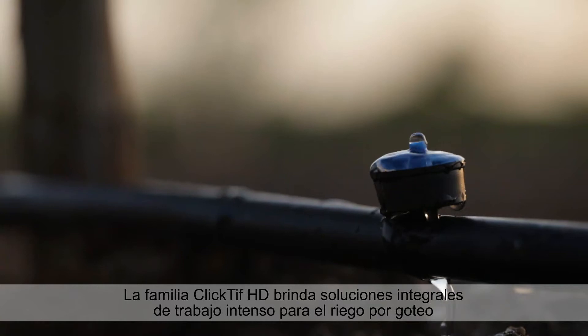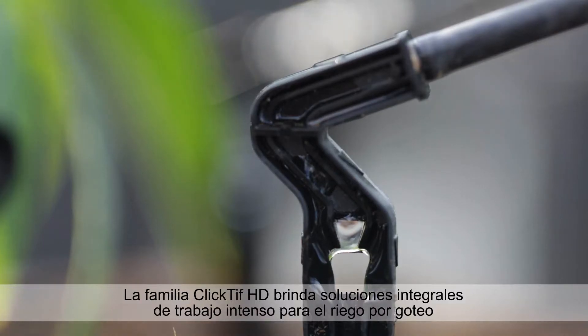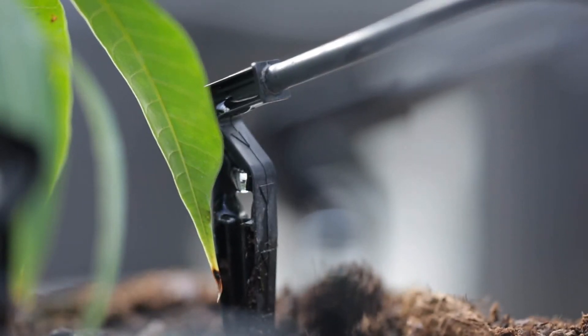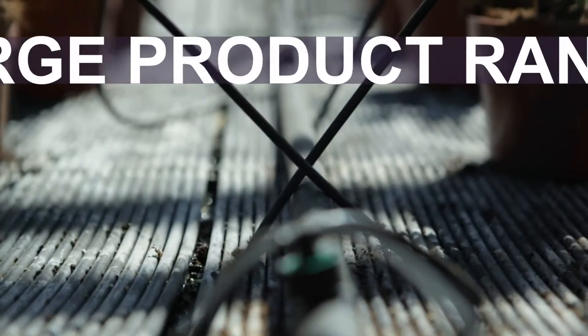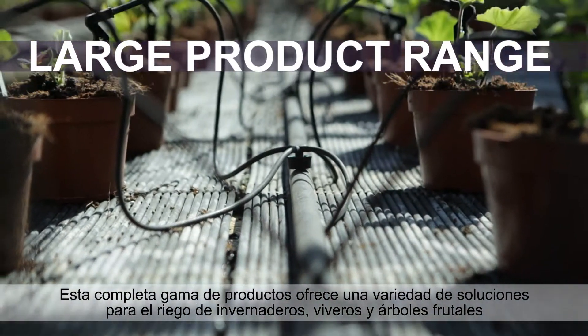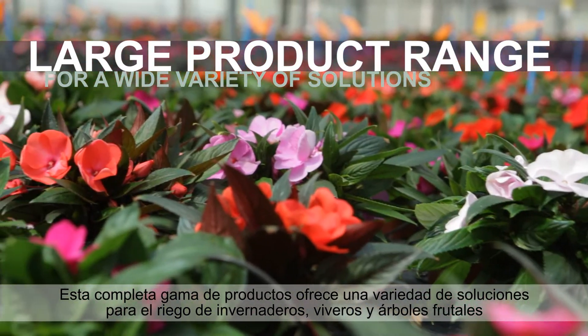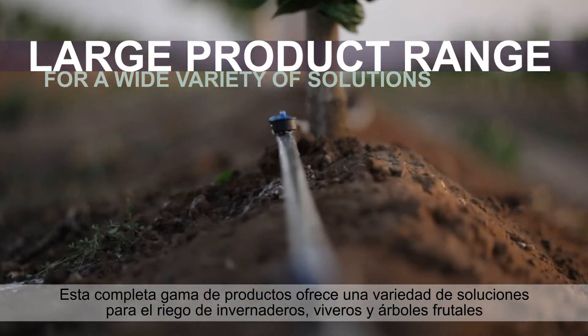The CLICKTIFF HD family provides complete heavy-duty solutions for drip irrigation. This comprehensive product range offers a wide variety of solutions for greenhouse, nursery, and fruit tree irrigation.